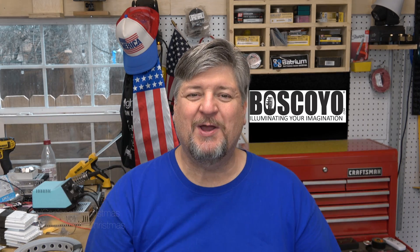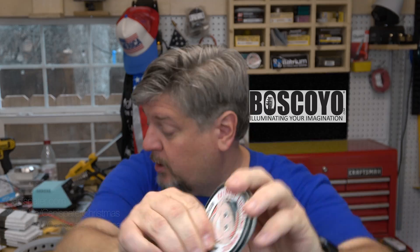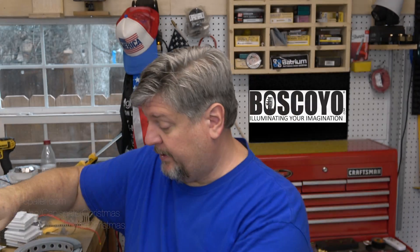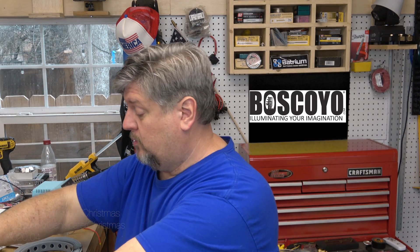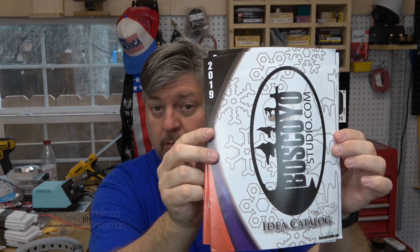Welcome to Canna Spader Christmas! In my little package I got some stickers, little swag, some coasters — very nice — a small assortment of pens, and a couple of catalogs.